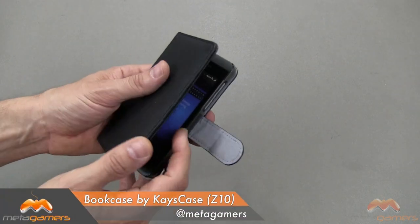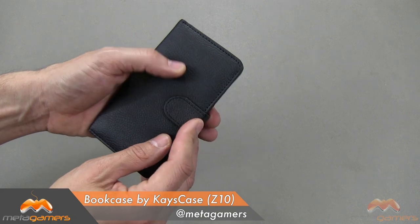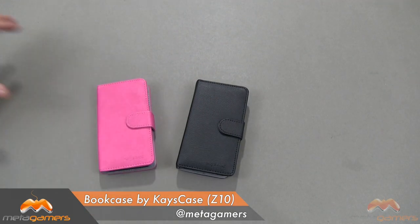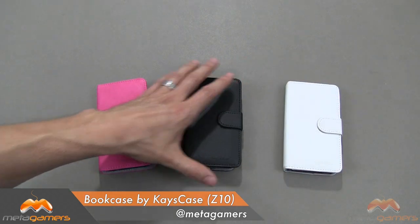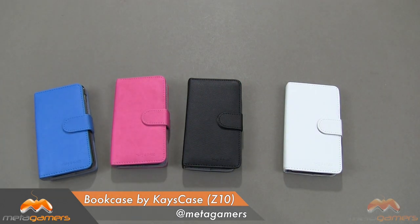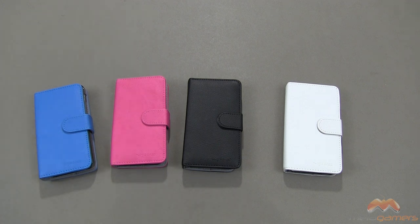This is the Bookcase. It is by Kay's Case. It is for your BlackBerry Z10. It's available now. I'll put a link in the description as to where you can pick this case up. If you guys have questions, comments, or feedback, please feel free to let me know. Otherwise, I'll catch you next time. Take care, everybody, and have fun.